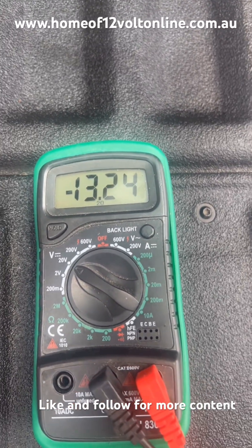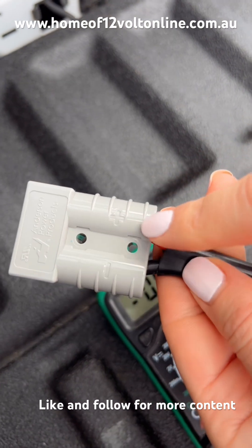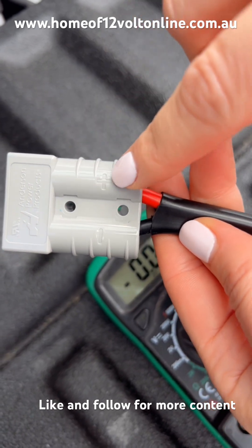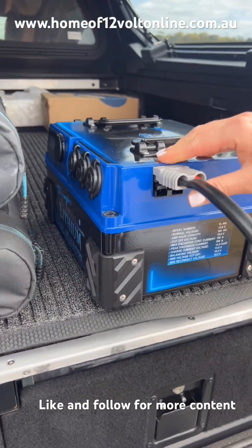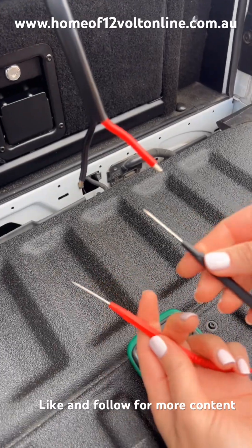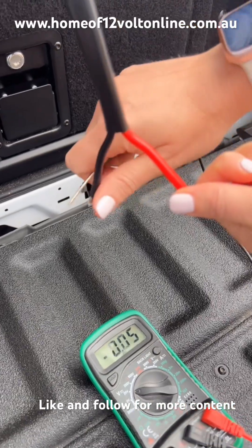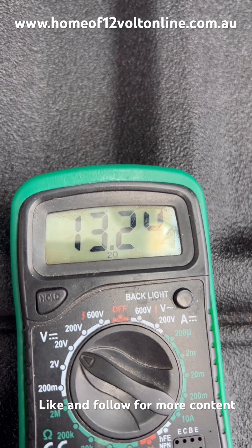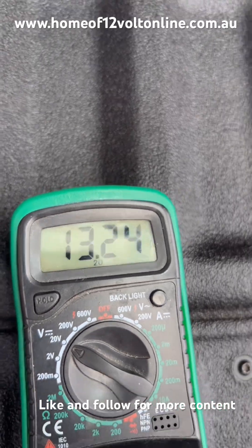Now we'll show you what it should look like if we put the lugs in the right side. We've relocated these lugs, so now you'll see we correctly have the red cable in the positive line of the housing and the same with the negative. Connecting into our battery pack using the end of the leads, we'll grab our multimeter, correctly put each side color-coded, and we'll see exactly the same reading — with no negative. No negative at the start of that reading means everything is the right polarity, so it's all done correctly.